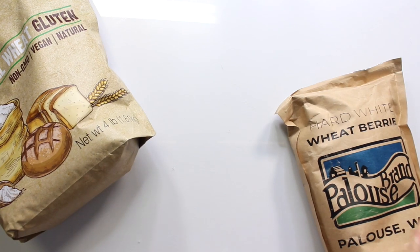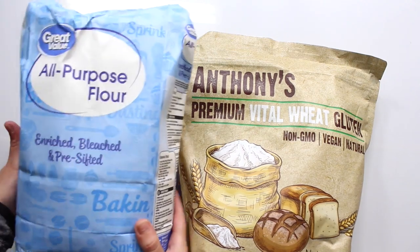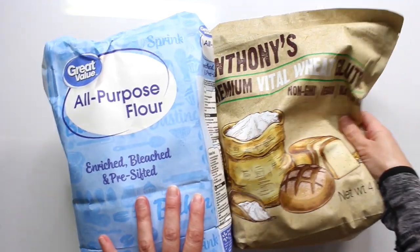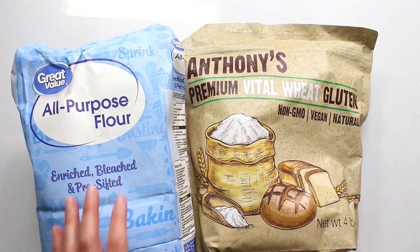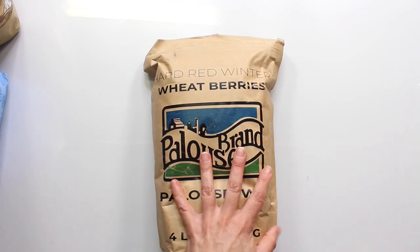In case you're going to ask — and I know you will because I asked the same question — apparently you can sub out regular all-purpose flour for bread flour. If you don't have bread flour, you can just use all-purpose flour. Of course it may affect how tall your bread gets or its consistency, but it's not like the bread police are going to come for you.